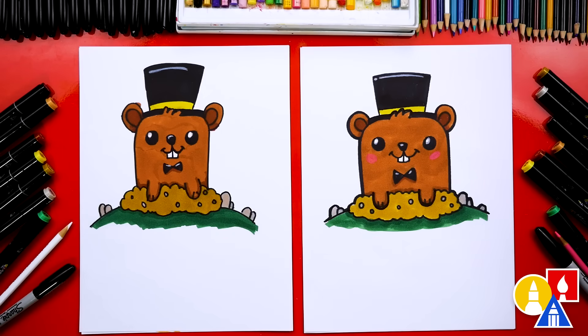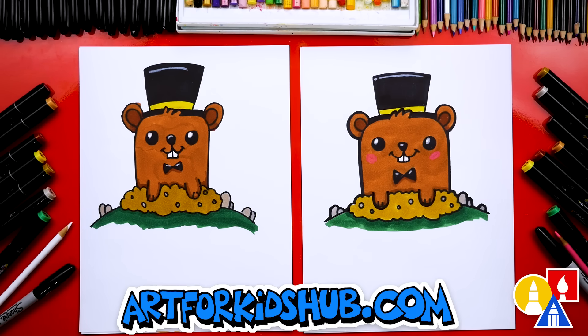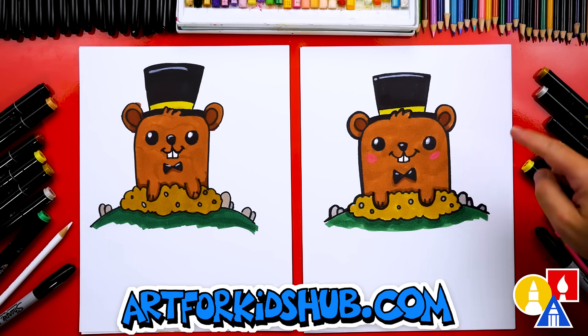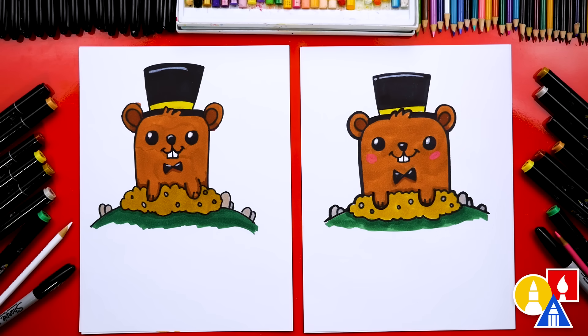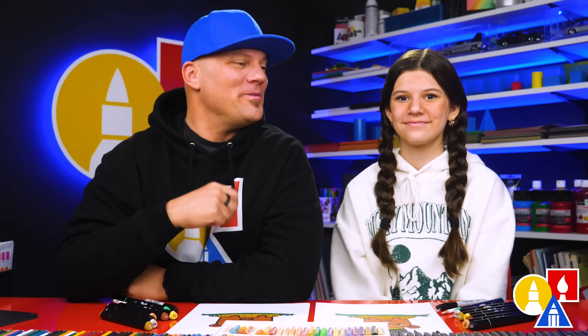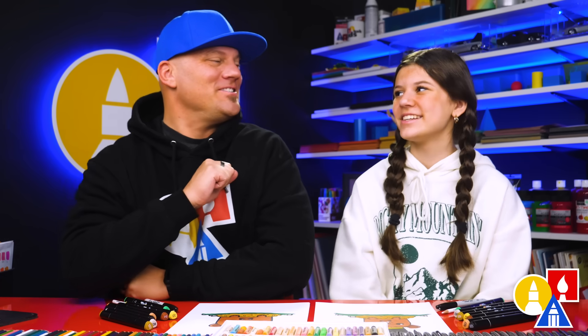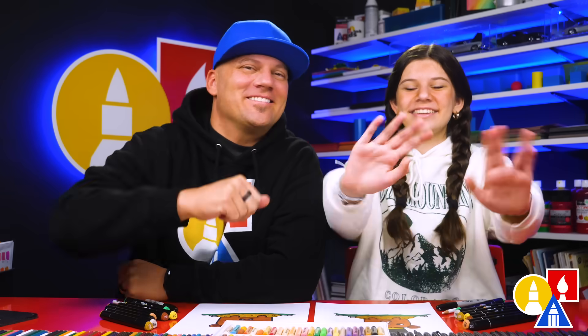We finished drawing and coloring our groundhogs and they look awesome, especially with their top hats and bow ties! You can pause the video right now to match our same coloring. You can even add more things to your drawing, like the sun or clouds — if you drew a sun, then maybe the groundhog sees its shadow, or if there's clouds it doesn't see a shadow. We hope you had a lot of fun drawing a groundhog. Remember, it's okay if your drawings look different than ours. The most important thing is to have fun and to practice. We'll see you later, friends — goodbye!